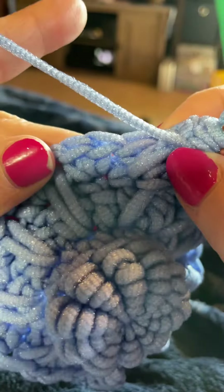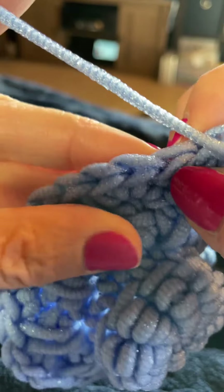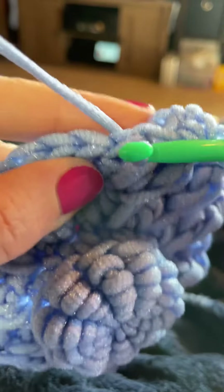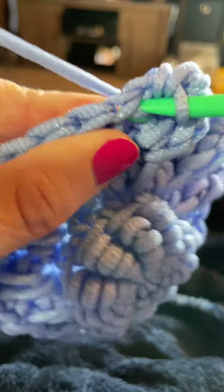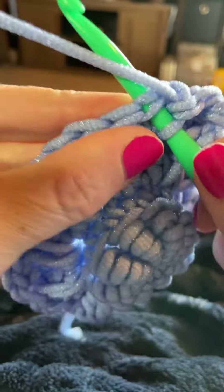Normally we would skip the stitch that's behind the rope stitch, but for the pattern that we're working, we're going to actually single crochet into that stitch behind the rope stitch. Just insert your hook right there behind it and work that single crochet. And then we're going to single crochet in the next two stitches as well — so one and two.